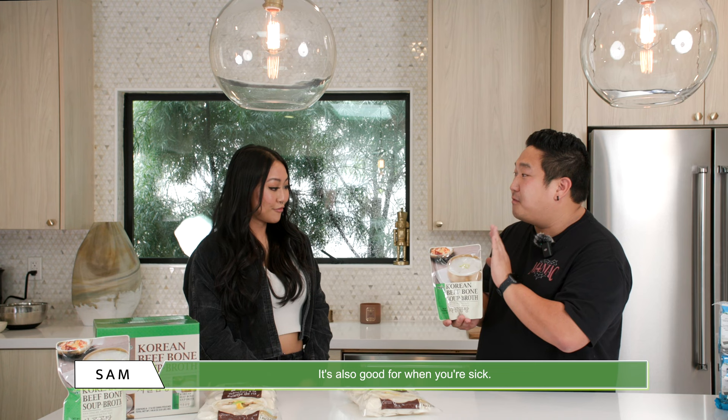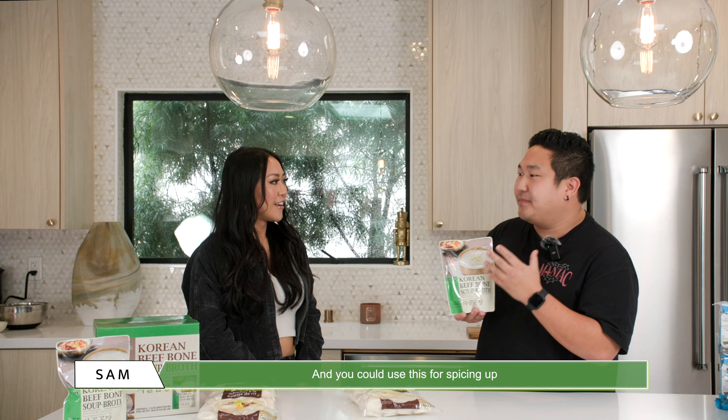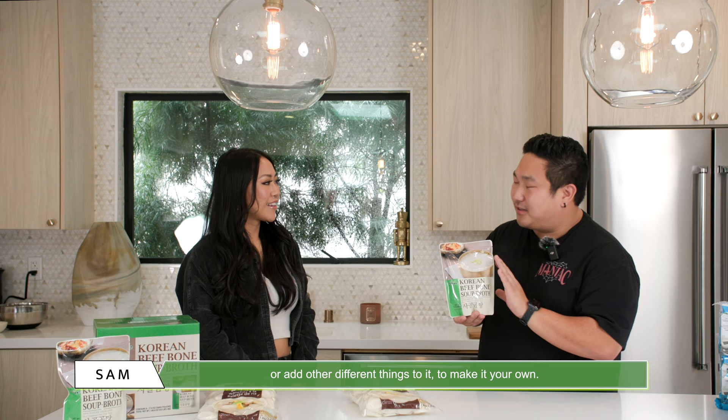It's also good for when you're sick. So again, it's very versatile. You can use this for spicing things up if you want to add ramen noodles, or even glass noodles. You could make it your own way and add different things to it.